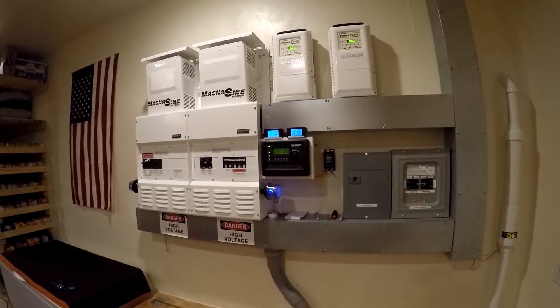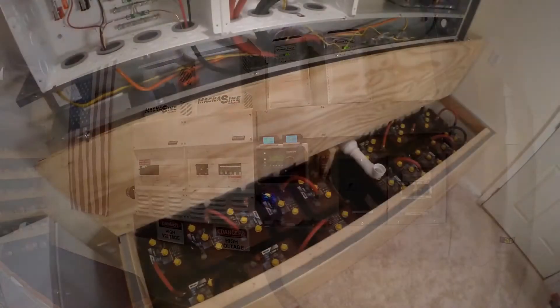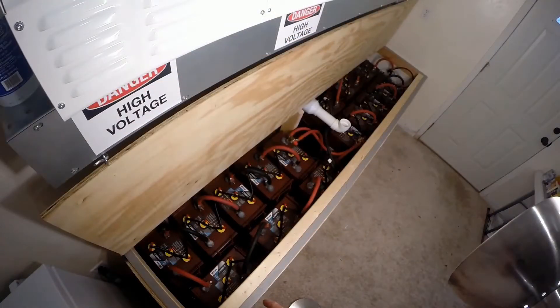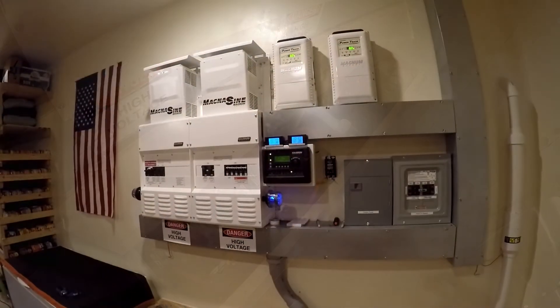Today I'm going to try and come up with a way to measure the battery's health over a long period of time, because I want to monitor how well my batteries are doing and try and get an idea how long they're going to last.